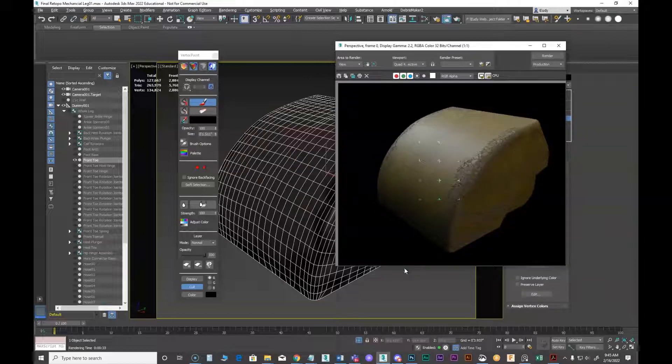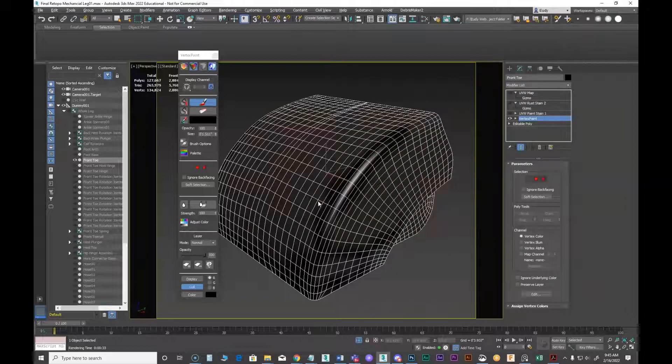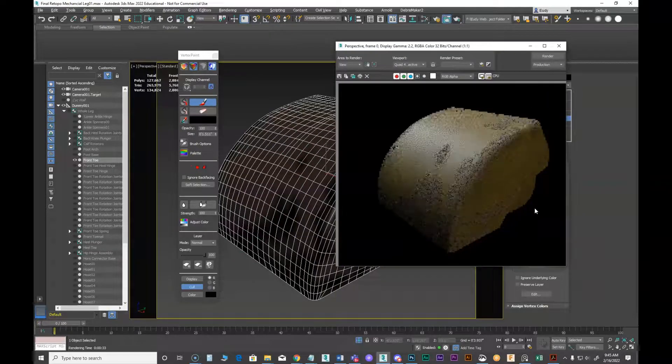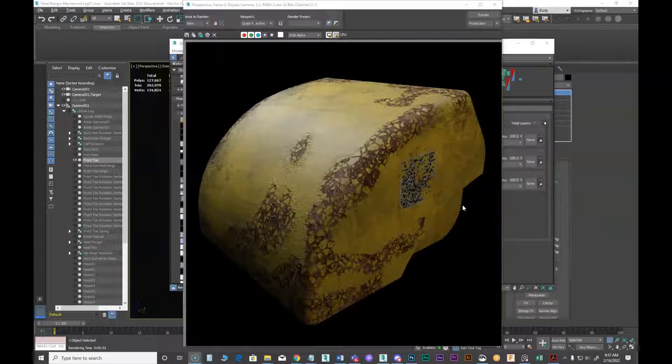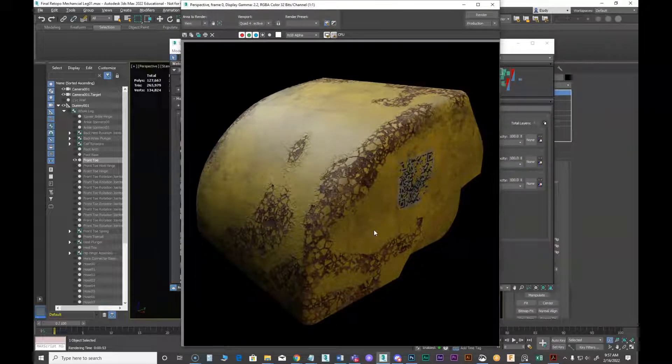Now I can start getting the other side. We don't want it too stripey. Okay, that looks pretty good. Let's get a big render going — I'll pause while it renders. And there's the final render. This may not be finished but it's a good start. Hopefully you learned some techniques here that you can use for surfacing your piece. Hope this helped — thank you.